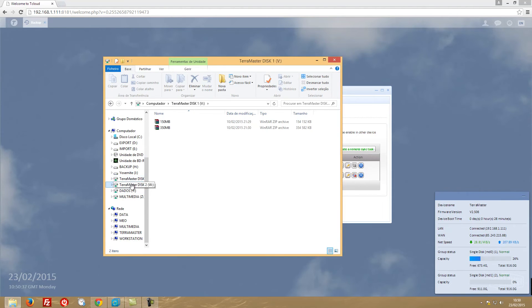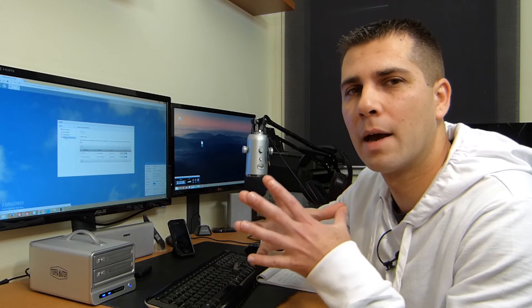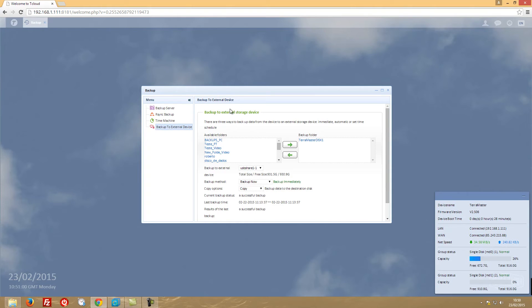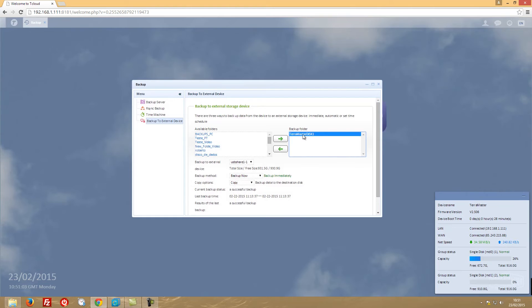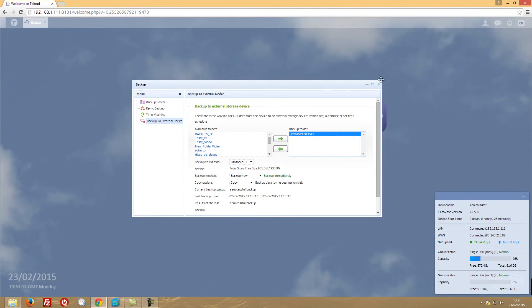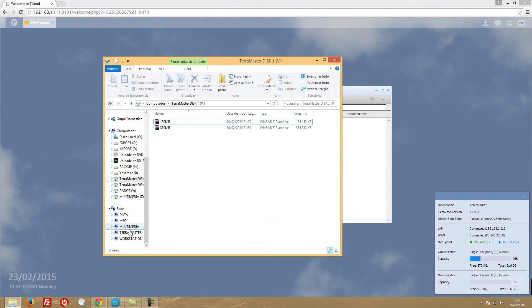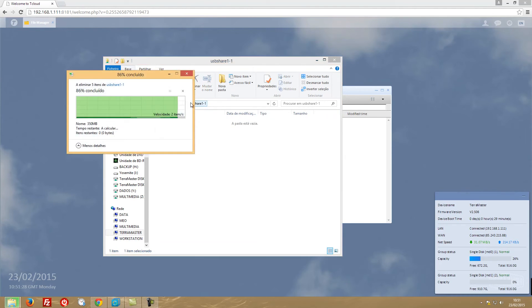That was the second backup option - NAS to NAS. Now let's look at backing up to a USB drive, which is very useful if you want a full backup of your NAS to large USB storage. I've selected TerraMaster Disk 1 with those two files. Let me first check that the USB drive is empty by going to the TerraMaster USB share - I already have a backup there, so let me delete it first.